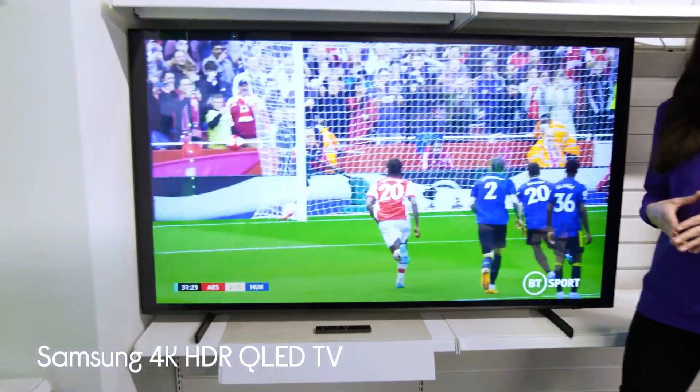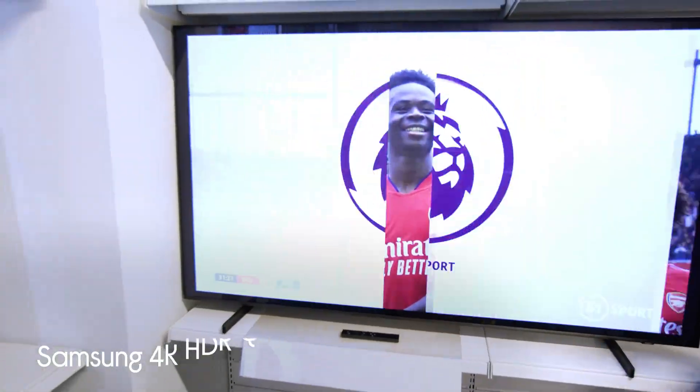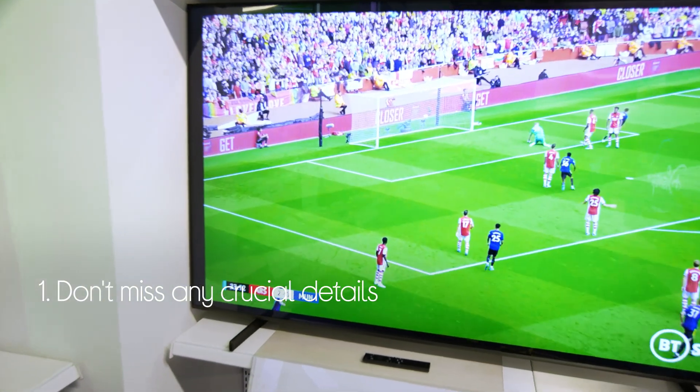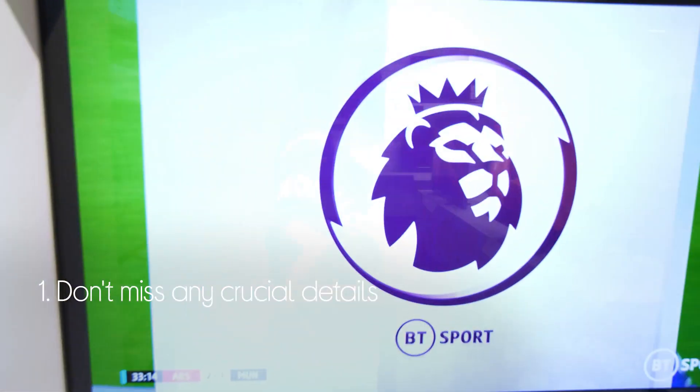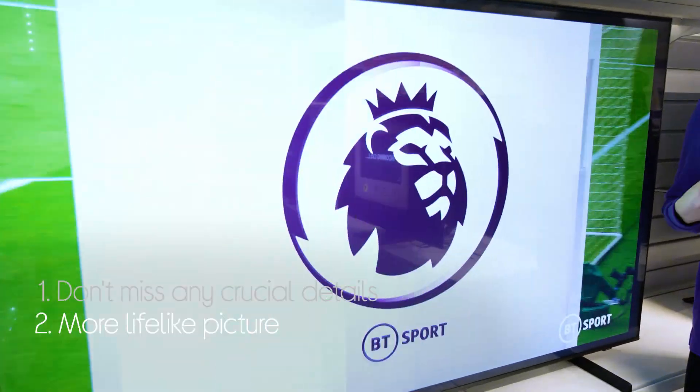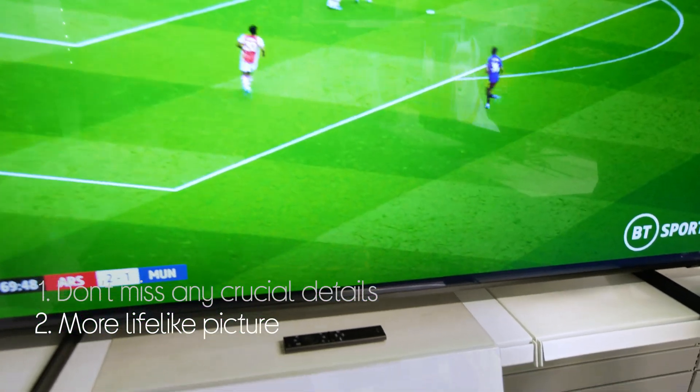Let's take a look around this Samsung 4K QLED TV. It makes sure you don't miss any crucial details, even in really dark or super bright scenes where they can sometimes get lost. You get a picture that's more lifelike, which it does by producing over a billion colours that are naturally bright and vibrant.